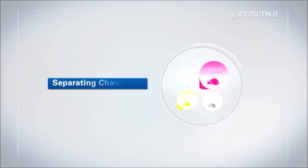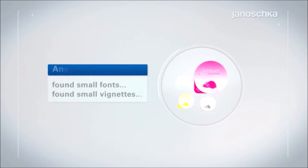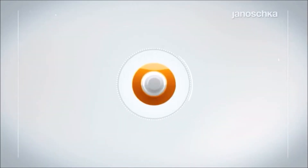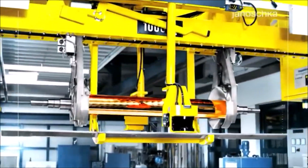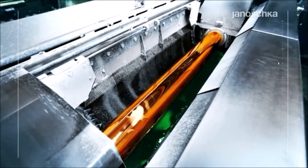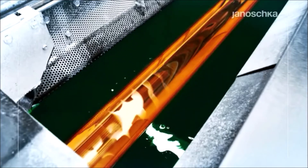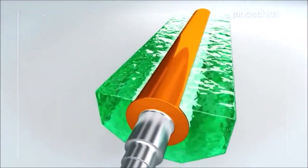Laser engraving is ideal for the reproduction of soft vignettes and small fonts on substrates such as aluminum. The direct laser technology belongs to the younger engraving techniques launched on the market in the beginning of the 1990s. This technique requires a zinc layer that is applied on top of the copper coating by means of an electroplating process. The basic difference in respect to material is the zinc's surface properties.